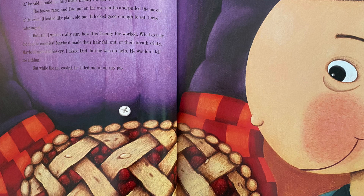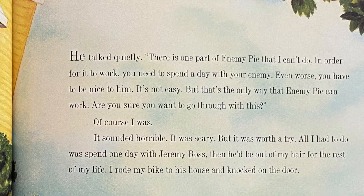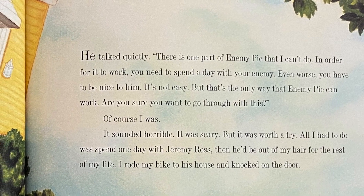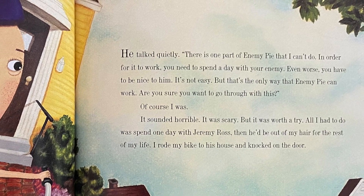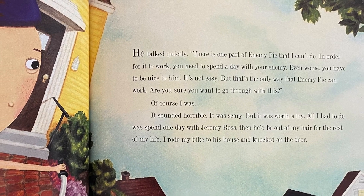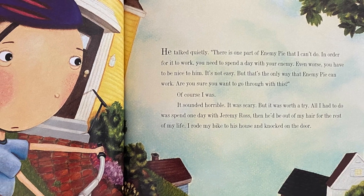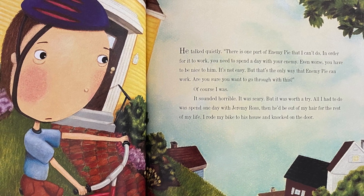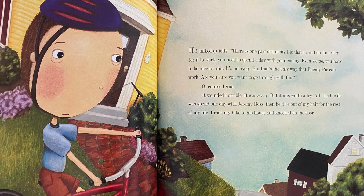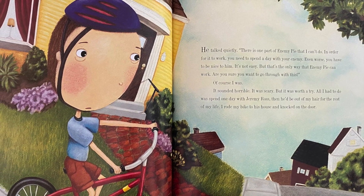The buzzer rang and dad pulled the pie out of the oven. It looked like plain old pie — it looked good enough to eat. What exactly did it do to enemies? Maybe it made their hair fall out, or their breath stinky, maybe it made bullies cry. Dad wouldn't tell me a thing. But while the pie cooled, he filled me in on my job: 'There's one part of enemy pie I can't do. In order for it to work, you need to spend a day with your enemy — and you have to be nice to him.'